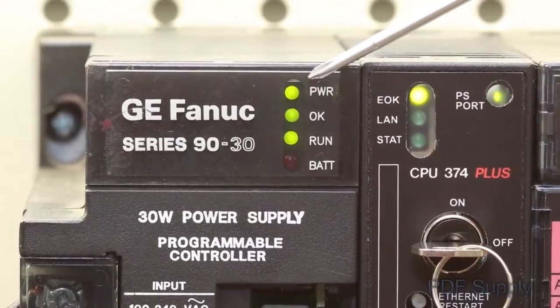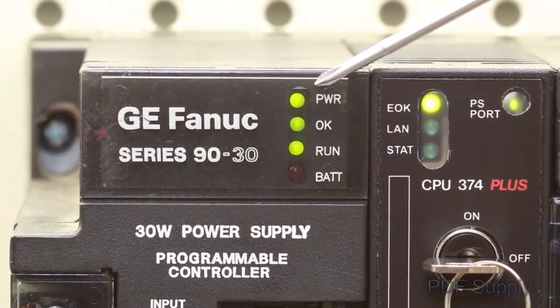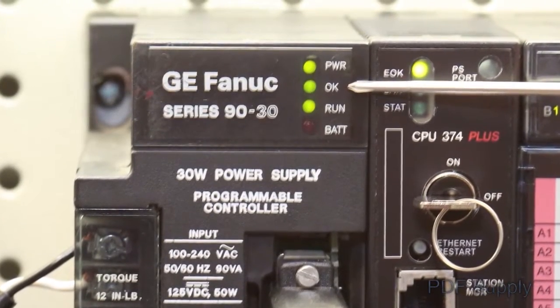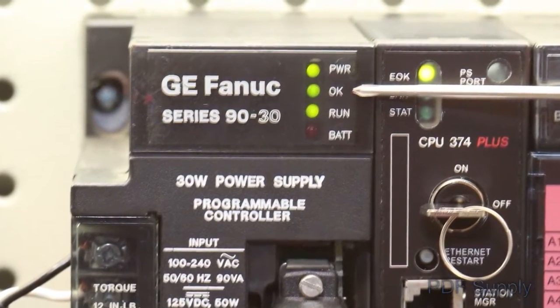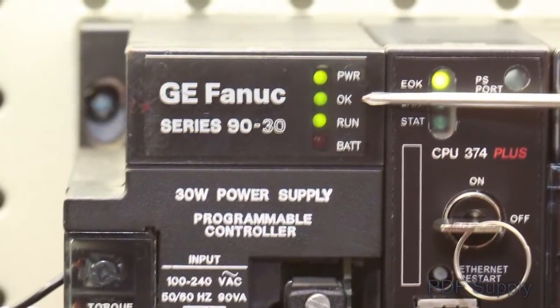If this LED is off, install a battery on the front of your CPU to maintain the program and then simply replace the power supply. The green OK LED indicates the CPU appears to pass its power-up test. If this LED is off, then replace your CPU.